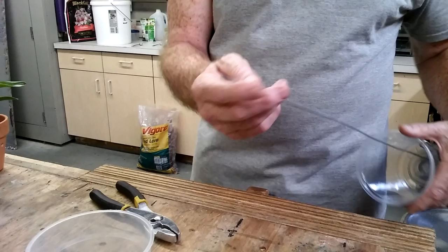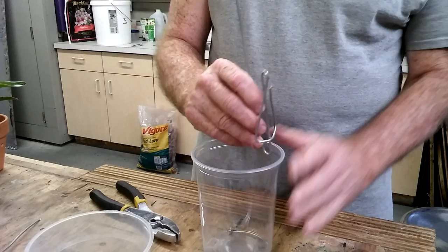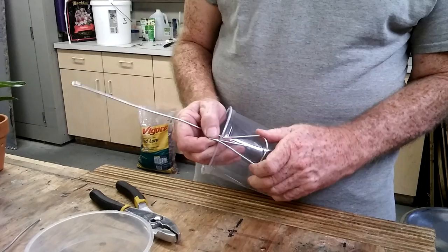Don't leave the end like this. Make sure you bend over that end — put a safety tip on it so you don't hurt yourself. When you lean over your pots and work them, you don't want to poke yourself in the eye with that. The sharp end will really do some damage. Very simple, very easy to make.